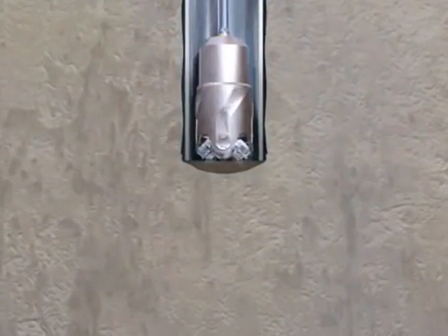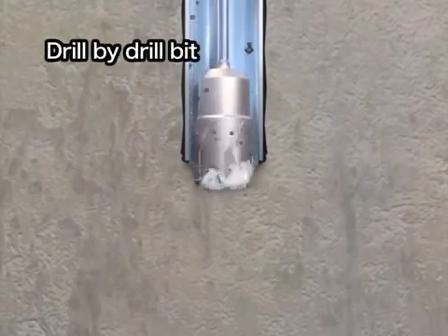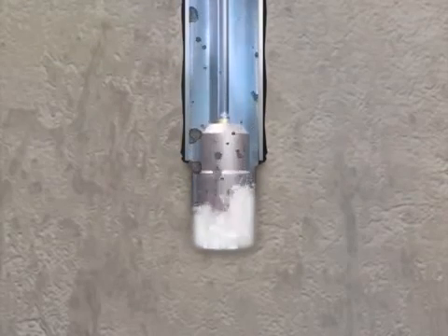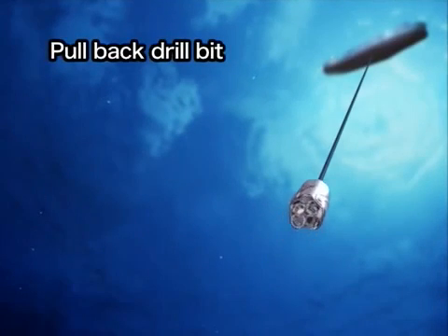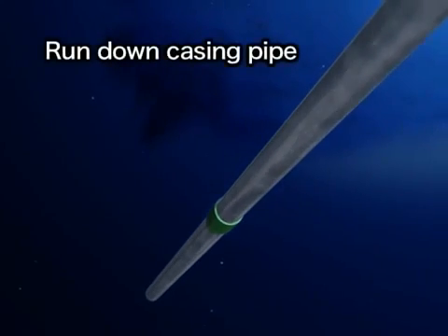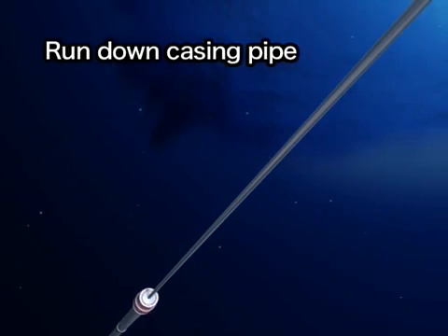The drill bit rotates and drills the sediment and rock below the seabed. Seawater is sprayed from nozzles on the drill bit to raise the cuttings to the seafloor. After drilling several hundred meters, the drill bit is pulled back to the vessel. A casing pipe, about 50 centimeters in diameter, is set into the drilled hole to keep it from collapsing.